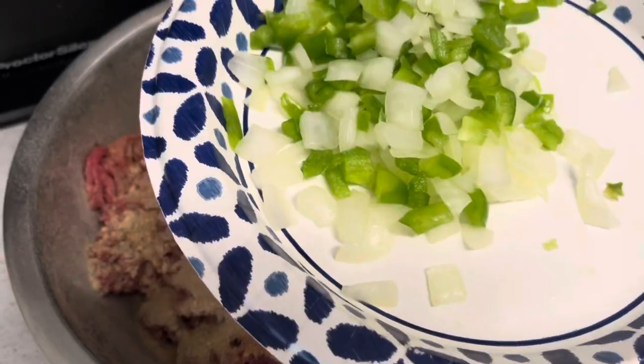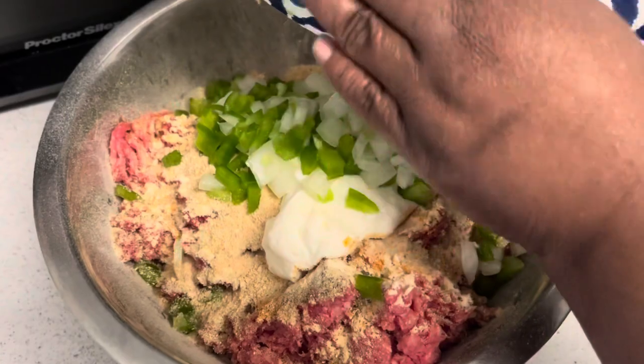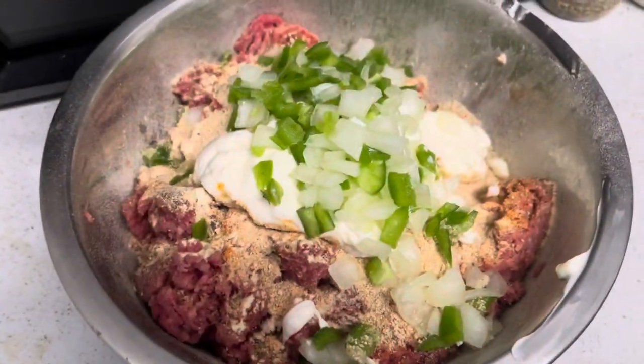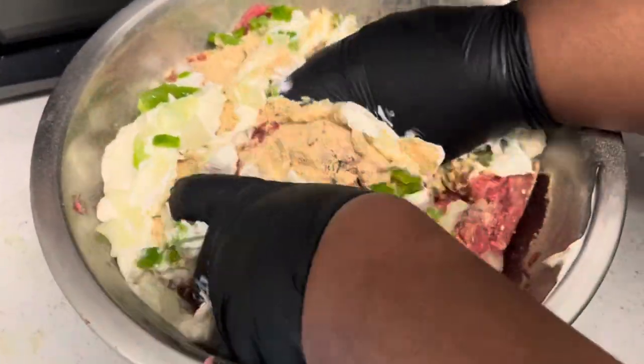We're going to add in some green peppers and onions, because this is all about flavor - upping your meatloaf to the next level. So let's get our gloves on, and we're going to stir this meatloaf up.